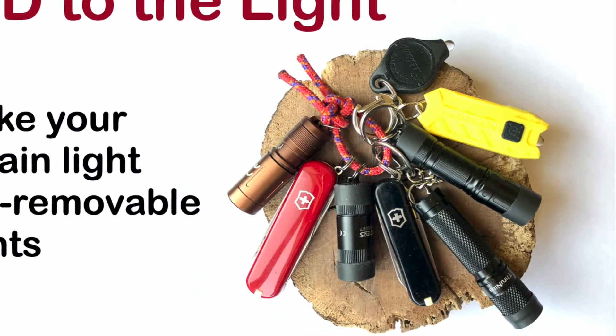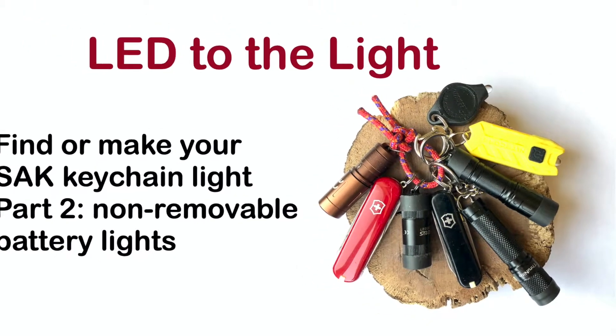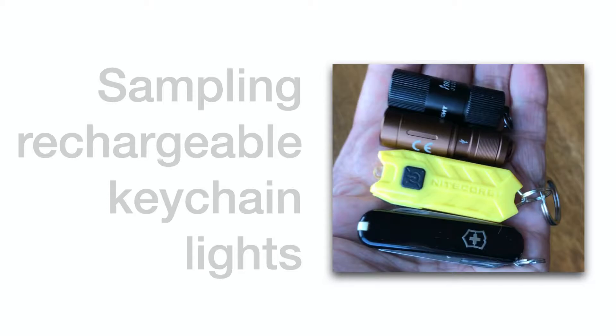These keyring size lights are representative of current LED technologies, but their costs and sizes are comparable to the Victorinox Classic SD and Executive 81 keyring Swiss Army knives.